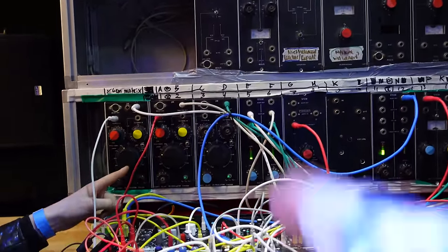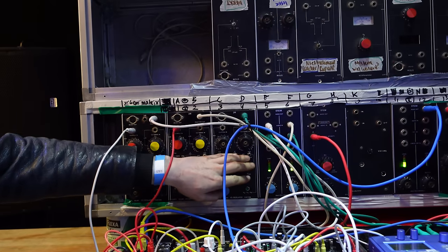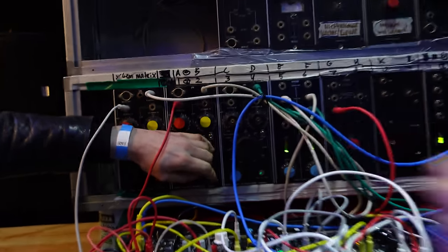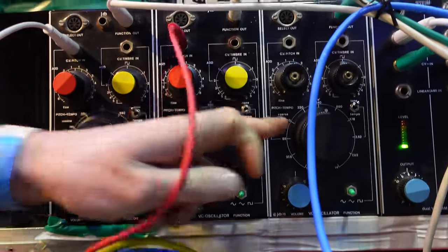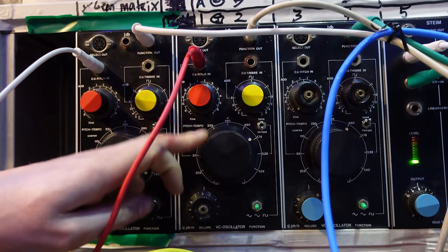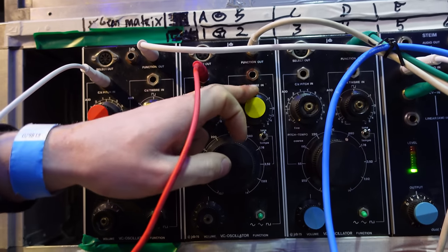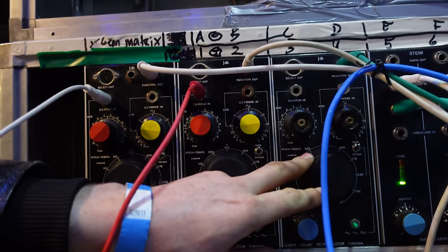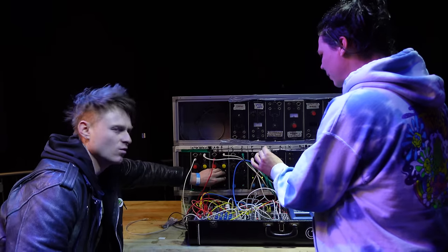I was talking about the knobs because they're really big — massive knobs. You can switch between tone or LFO. The big knobs make it also very nice to play live with. Very playable, and you can find sweet spots.